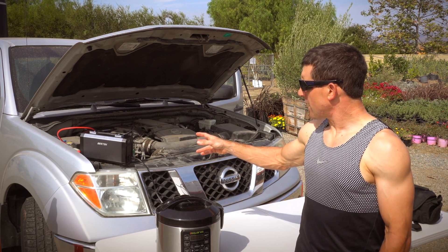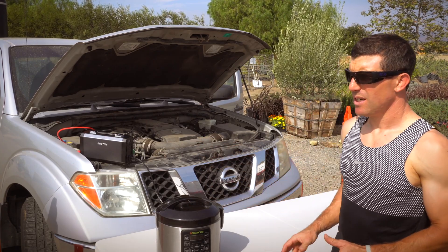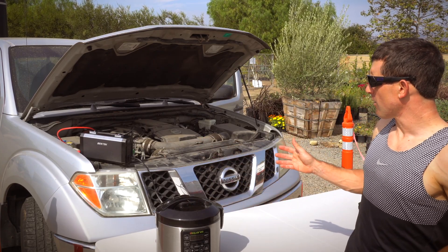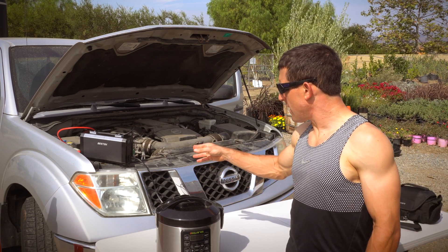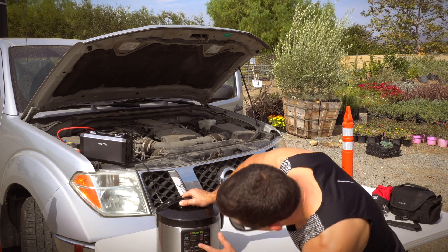You plug the inverter into your vehicle. There's another video on how to hook up an inverter and run it, but I assume you already know how to do that. Once it's up and running, you connect it to your rice cooker. Right now this is on and cooking.